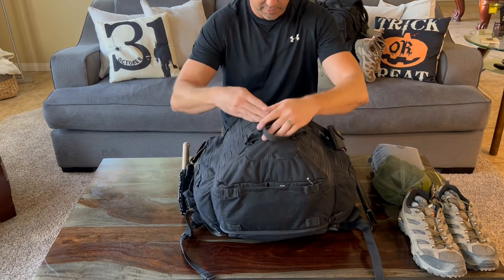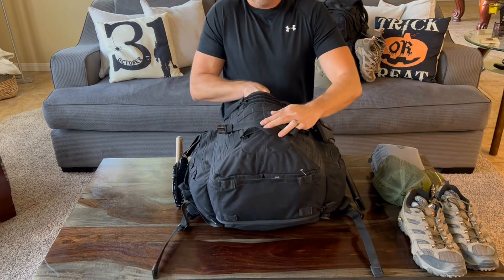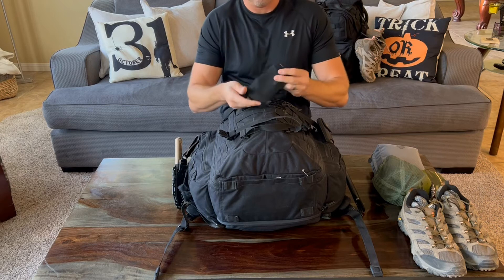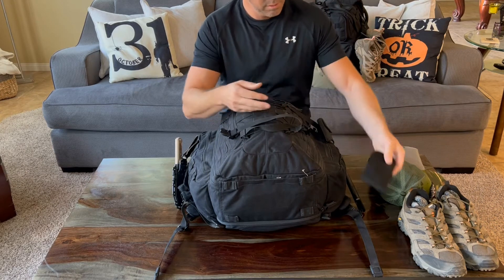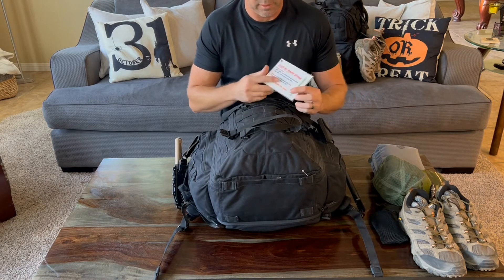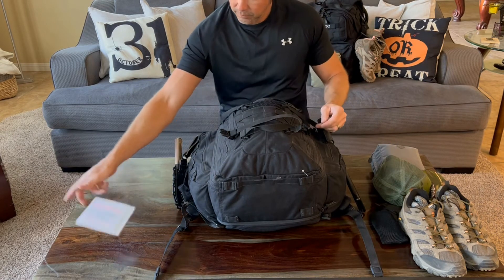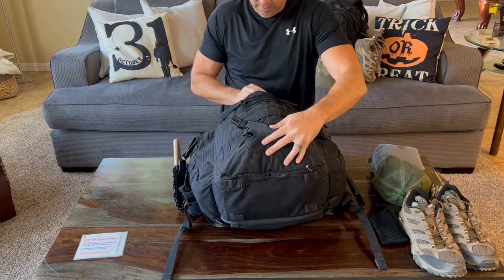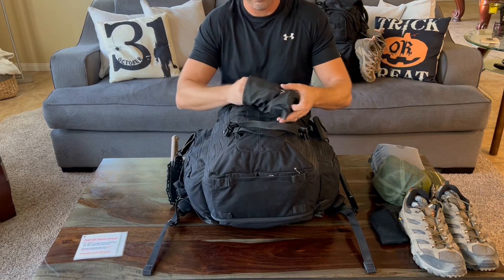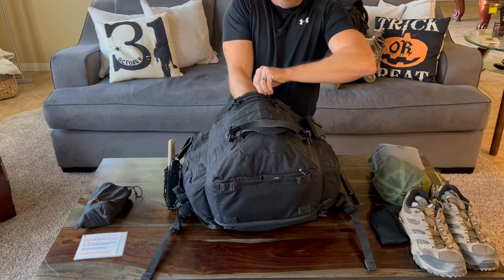Getting into the bag — this very front compartment is for electronics and radio gear. I have a load cell in here with all the attachments and charging cables I need. I also have our radio channels listed, plus all my charger stuff and cables for the radio.